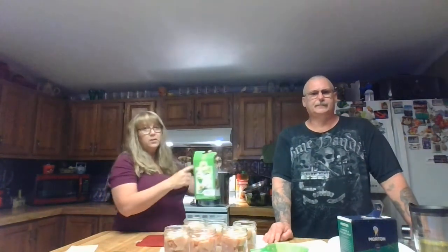Okay, so I also use this Ball brand utensil set for preserving. When I said one-half to one inch head space, this tool is marked at one inch. Here at the very top would be one inch. So after I get my water in, I'm going to measure that water to make sure it doesn't come above one inch head space. And we're going to add the water now.